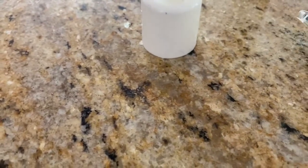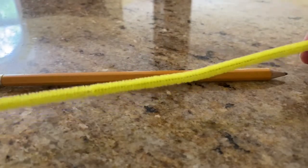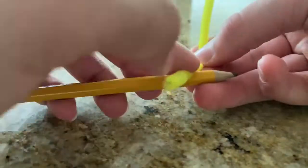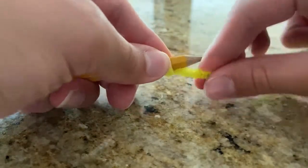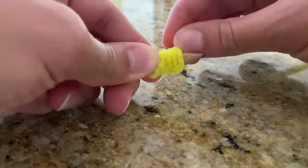I did this off camera. To make the unicorn horn, grab a sharpened pencil and a pipe cleaner in the color of your choice. Go ahead and wrap it around the pointed side of the pencil — that way you get the shape of the unicorn horn. Wrap it around tightly and eventually you'll see that it makes the shape of a unicorn horn.